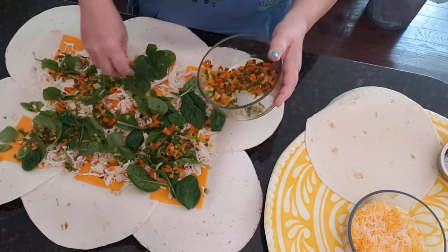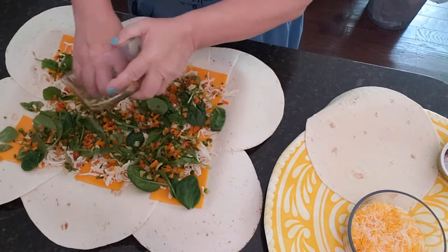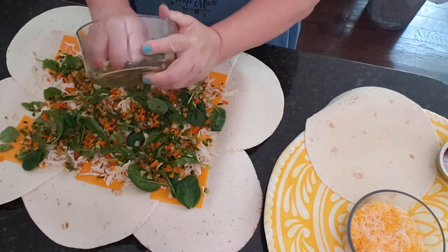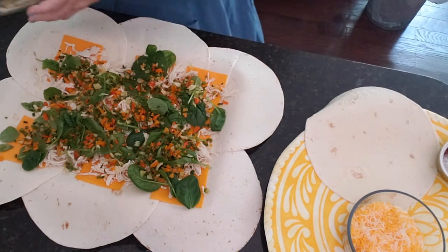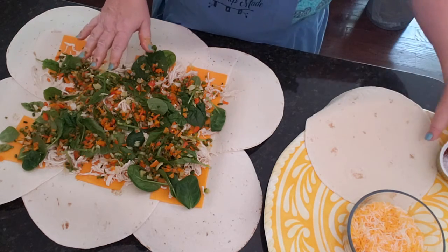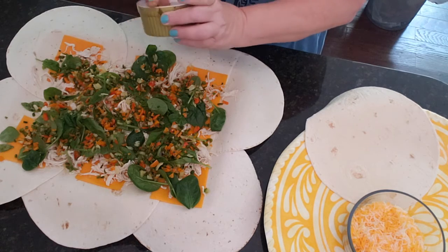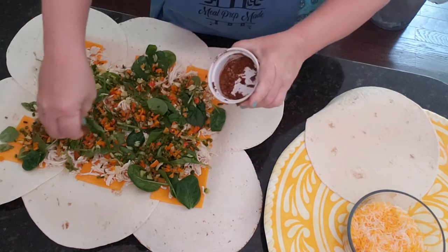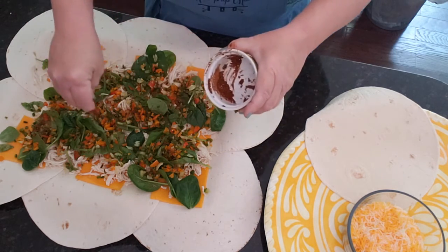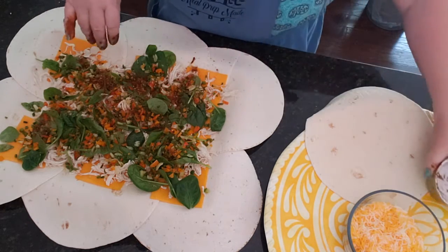We love peppers and onions in this house, so we want to make sure we get lots of those. This is a great way to get more vegetables in your diet. Rather than just having salsa on top, you can have it inside as well. If you like tomatoes, you could add those too. We'll serve it with salsa on top. Let's not forget our spices — just mix them up slightly and sprinkle some on there for a nice consistent flavor.